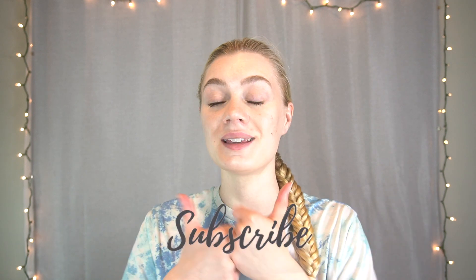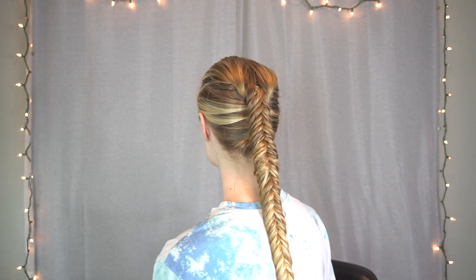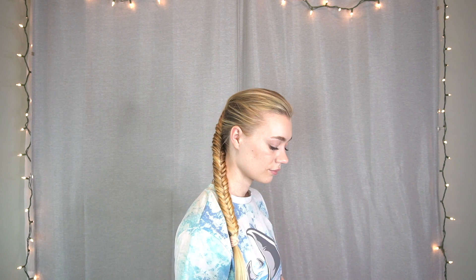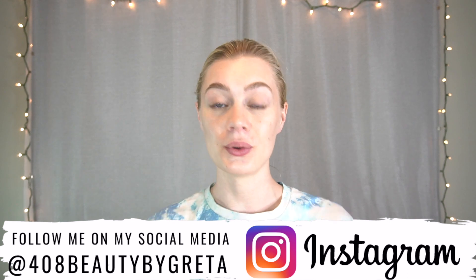All right guys, that is our Dutch fishtail braid! I hope this tutorial was easy for you to follow along, and if you enjoyed it and you learned something, please give this video a like and subscribe to my channel. Hit that notification bell so you don't miss the next hair tutorial. I also do cosmetology education on my channel because I am a licensed cosmetologist, so be sure to subscribe and help me grow on this channel — I would super appreciate that. And I'll just give you the final spin of the look.